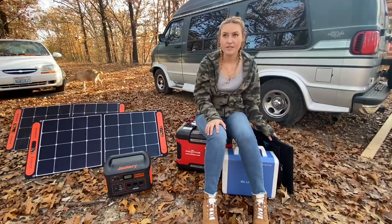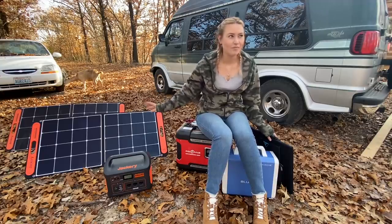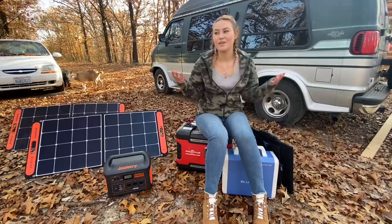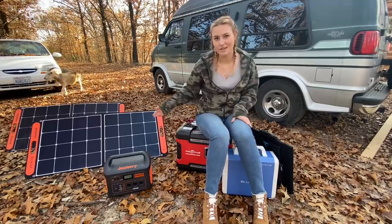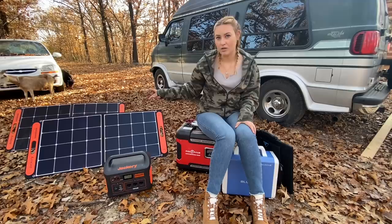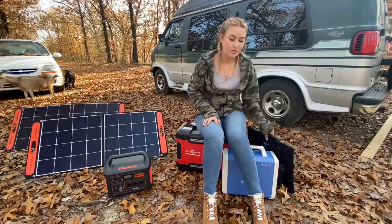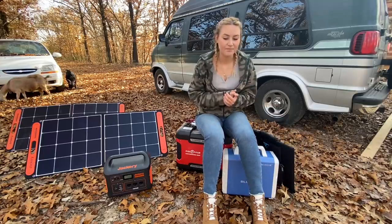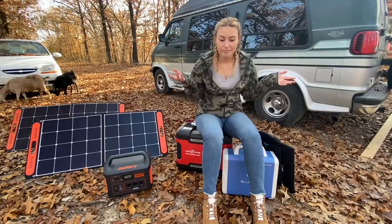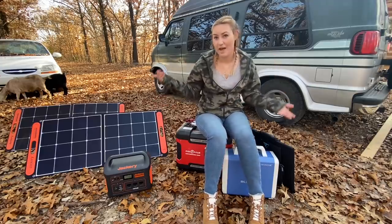I did notice that when it's cloudy, the Jackery panels will pull a little — like 5 to 10 watts — but when it's cloudy, the Blue Eddy panel does not pull any watts. But honestly, 5 to 10 watts isn't going to do much anyway. So with full sun, the two Jackery solar panels pull 120 watts, and one small Blue Eddy panel pulls 180 watts. I thought that was an interesting comparison.